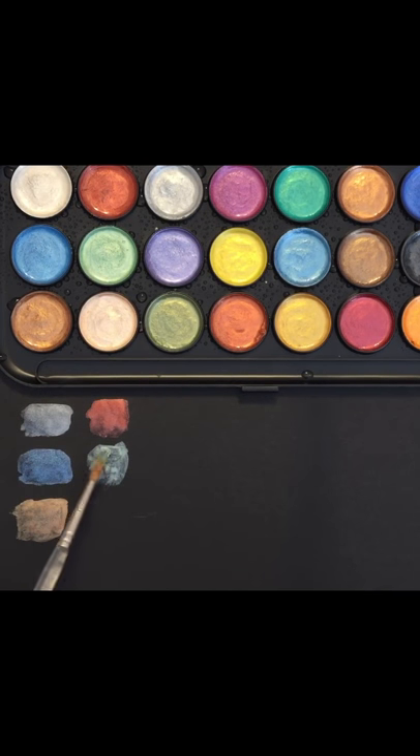The lighter colors, you know, you get a little bit of patchiness, but that's the nature of the pearlescent shimmer. See, when you add more water it looks better because then it all just pools together.